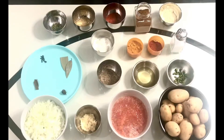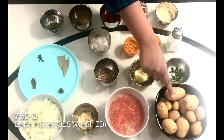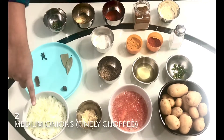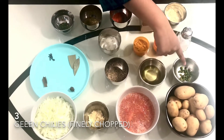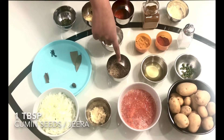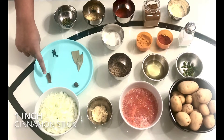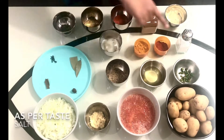To make this recipe we will need 750 grams of baby potatoes that are washed, two medium tomatoes that are grated, one and a half tablespoon of ginger garlic paste, two medium onions that are finely chopped, three green chilies that are finely chopped, two tablespoons of oil, one tablespoon of cumin seeds or jeera, and one large cardamom.